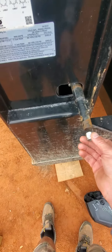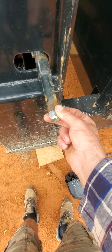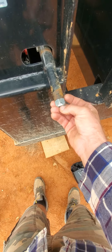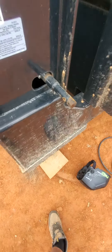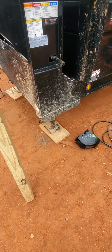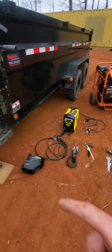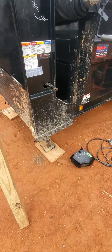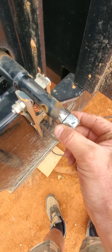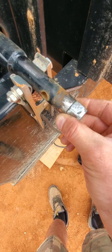I'm going to take this nut and weld it onto the jack so I don't have to turn this thing by hand. The older I get, the more lazy I'm getting, so I'm gonna weld that nut on there and use my impact to lower and raise the jacks. I've got the welder, I've got the generator — let's make it happen.